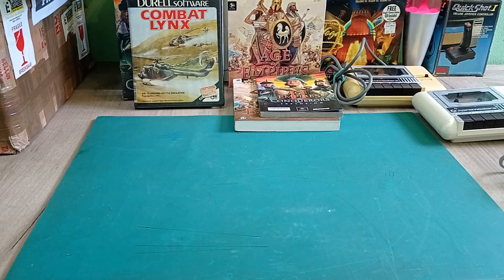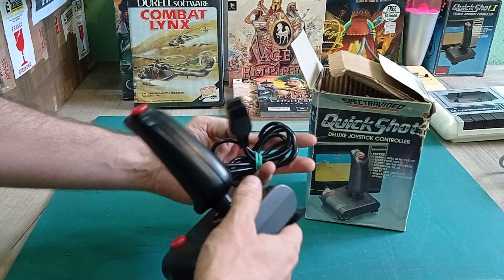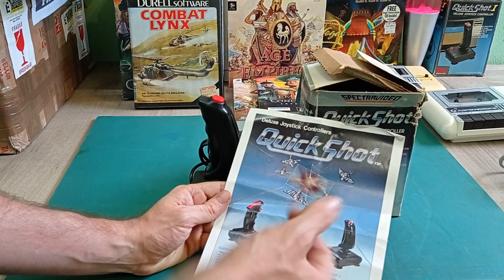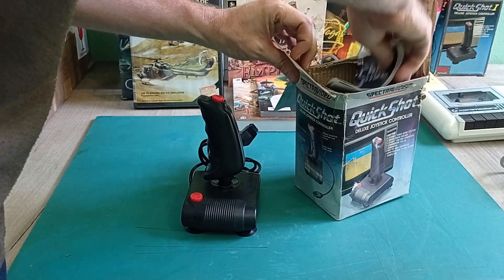We've got another Quickshot joystick controller. This one is also in very good condition - hardly used again. Inside we've got what looks like an advertisement for all their different products - the Quickshot 2, 3 and number 1. All this nice 1980s advertising - it tells you what games you can play it on and all that. 1984. It's a nice little extra to have with your Quickshot Spectra Video.